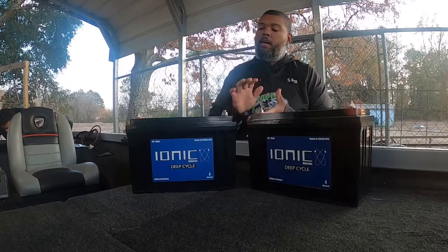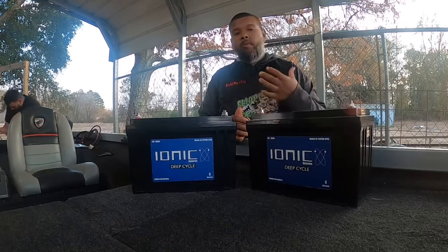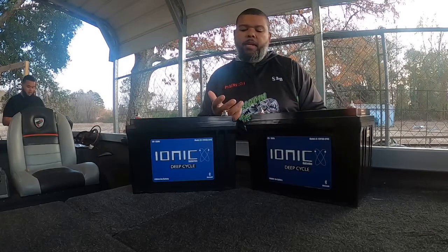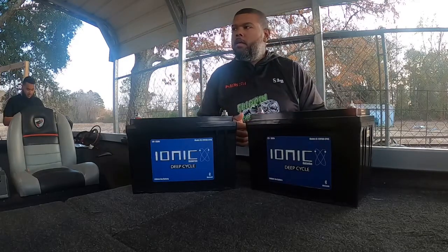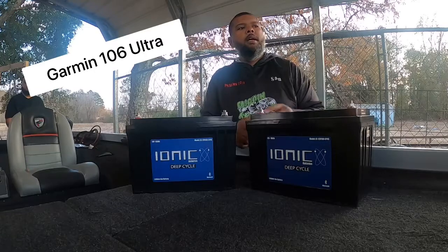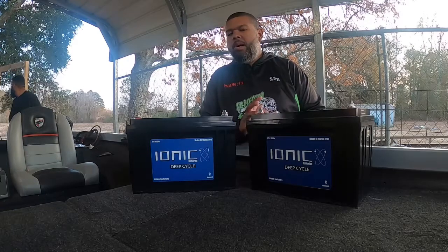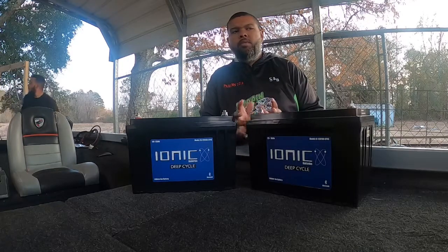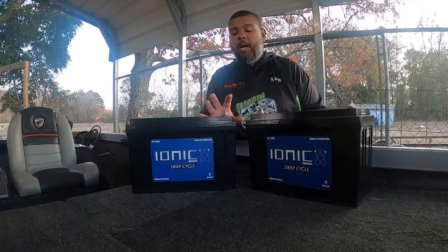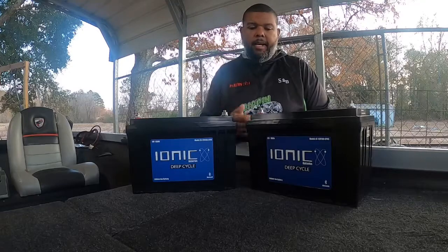A little bit about my old batteries — I was running Optima Group 31s, and I personally didn't like them. I run an 18-foot Triton aluminum boat, and it really just didn't hold up. I have a Garmin 10-26 and a 93 SV up front, and my voltage stayed right around 12. So I'm hoping that with this 125 I'll have a lot more amp hours and energy for my graphs, and I won't have to worry about not being able to crank and go home.